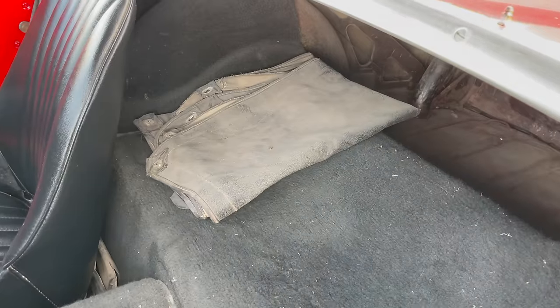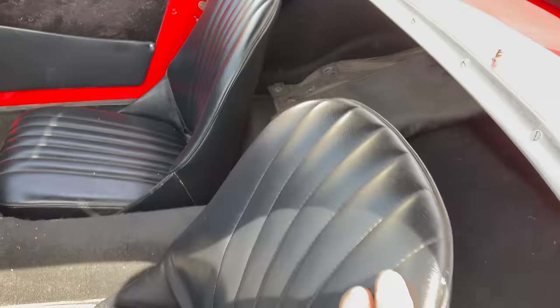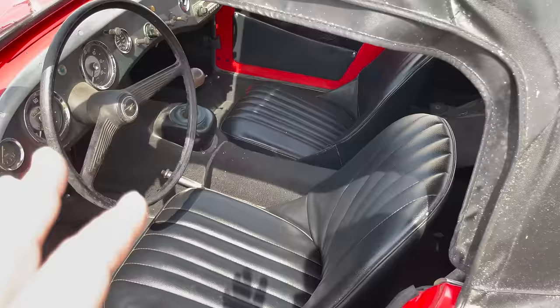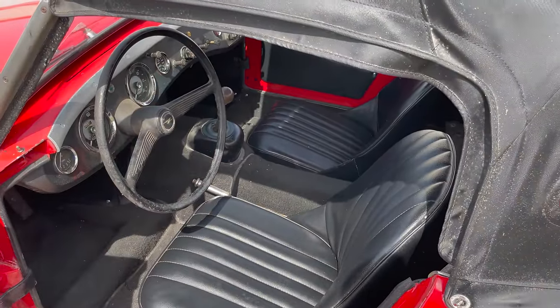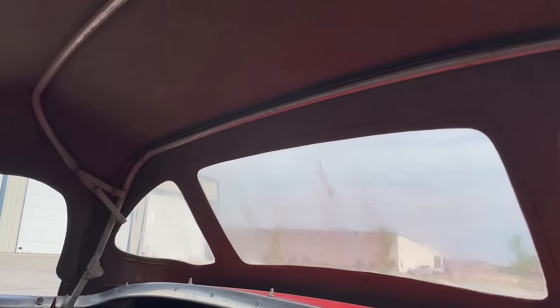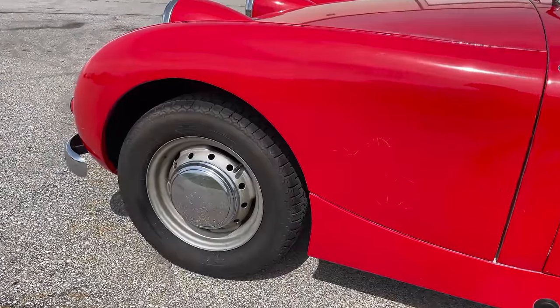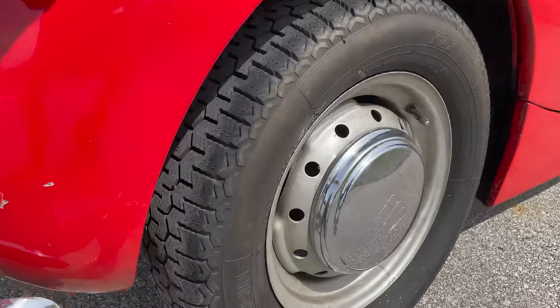That's a tonneau cover — it's a full tonneau cover, so it covers the entire cockpit when you have the top off. You can unzip one side to leave just the driver's area uncovered for driving it if you don't have a passenger. The original convertible top frame looks in good shape. The tires on the car are the ones that were on it when I got it, so you will want to put on new tires before you try to drive it, but they are certainly good enough for transporting it across the country.